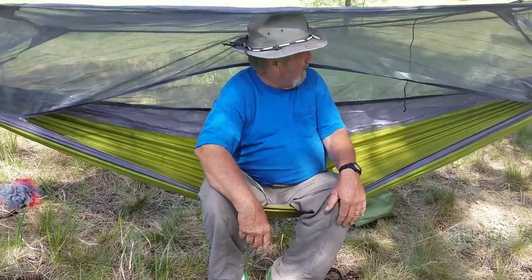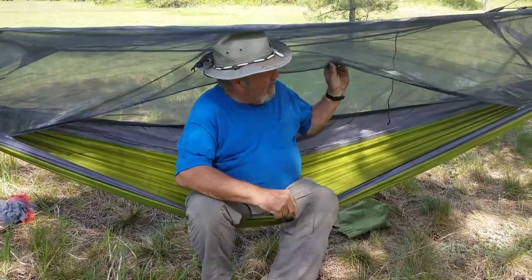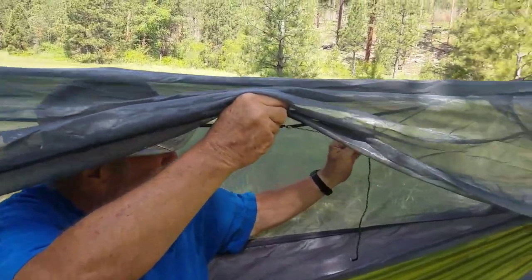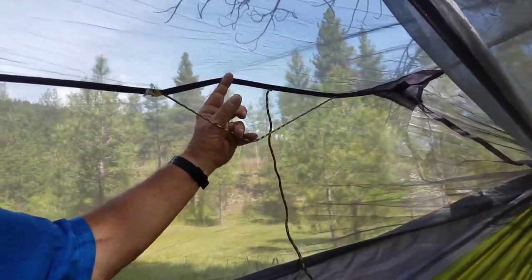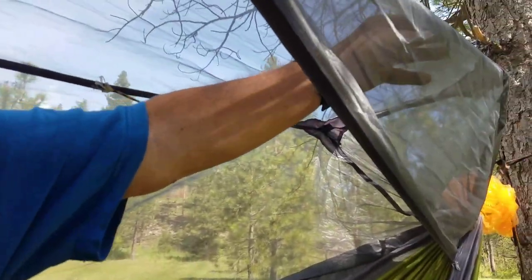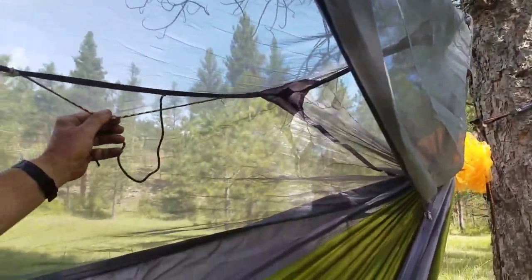One thing that I do miss with the way this is set up is there's no ridge line. What I have done is a modification — if you can see in here, I have installed, sewn in another line just along the edge that I can use to hang glasses from or whatever when I'm laying down. And then another one that goes across the top. I'm probably going to put a gear loft in, but at this point this works pretty well.